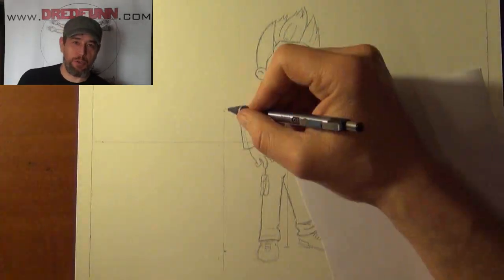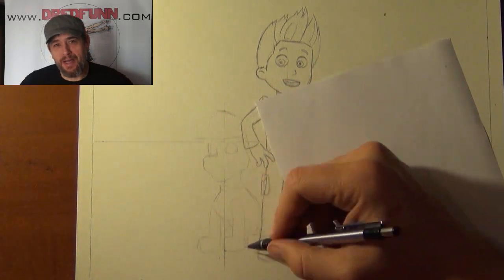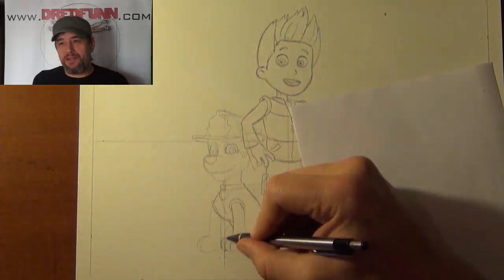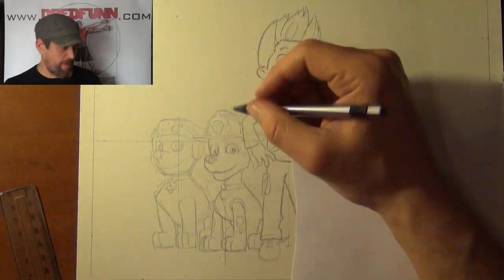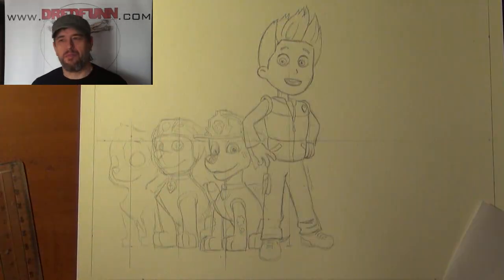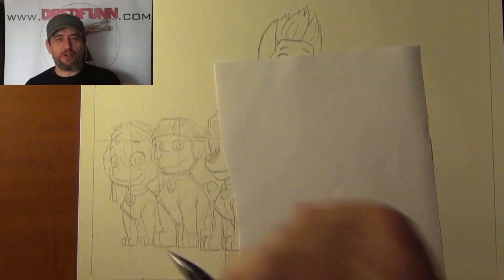My grandsons both were huge fans of Paw Patrol and a while back I did a painting for them. And this was one of those tasks that before setting a bed I thought, easy, no problem. I mean, they're little cartoon characters.